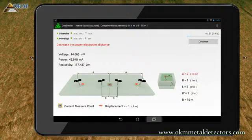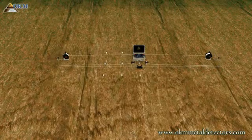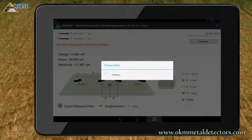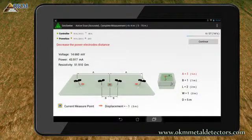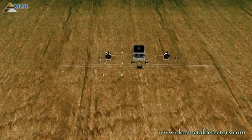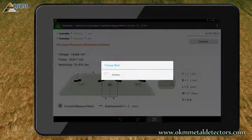Move the power electrodes inwards to cable marker 2. Push the Continue button to measure scan point 2 in a depth of 10 meters. Move the power electrodes inwards to cable marker 1. Push the Continue button to measure scan point 2 in a depth of 5 meters.